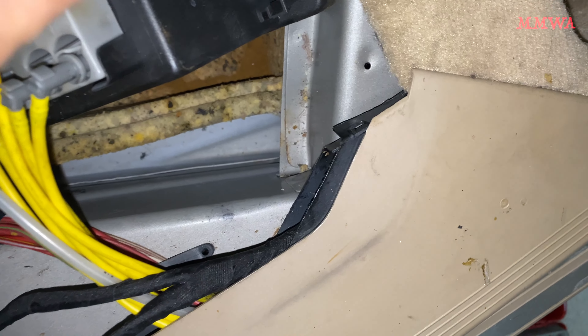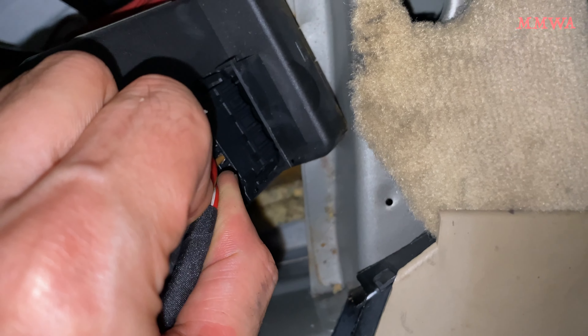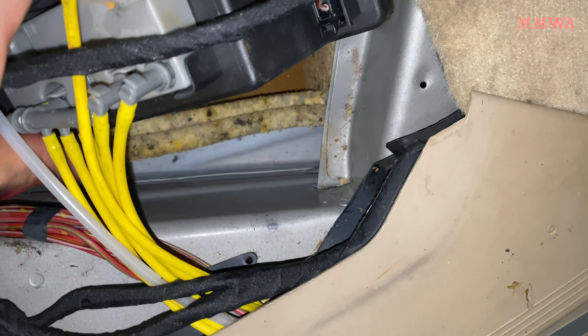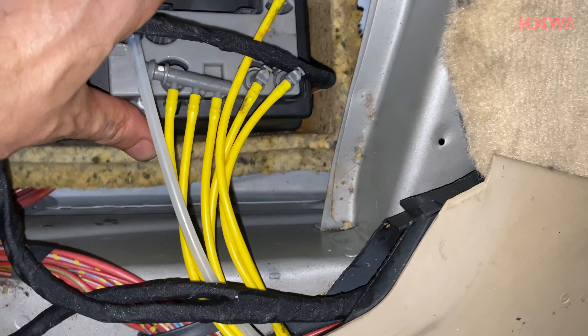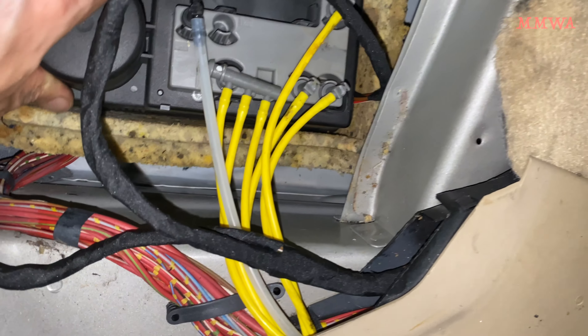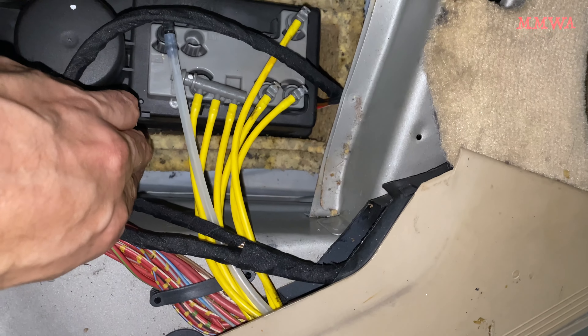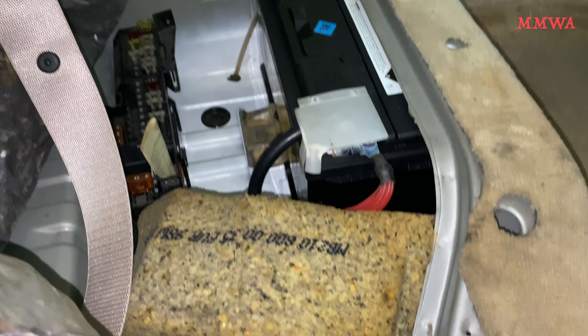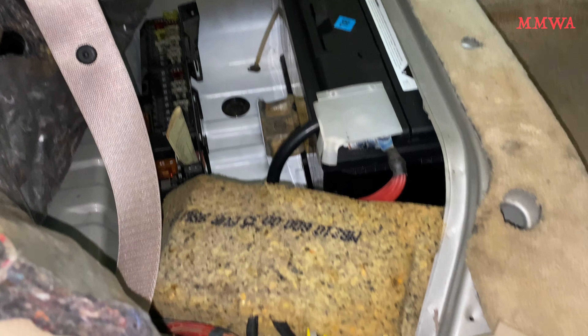If you're going to do something you might as well do it right. Once that was all done, I just plugged everything back in. I'm not going to connect the battery yet because I'm not quite ready — I have some other repairs I want to do before going that way.